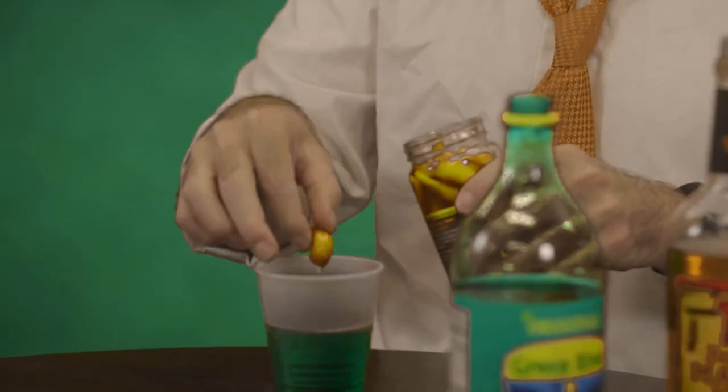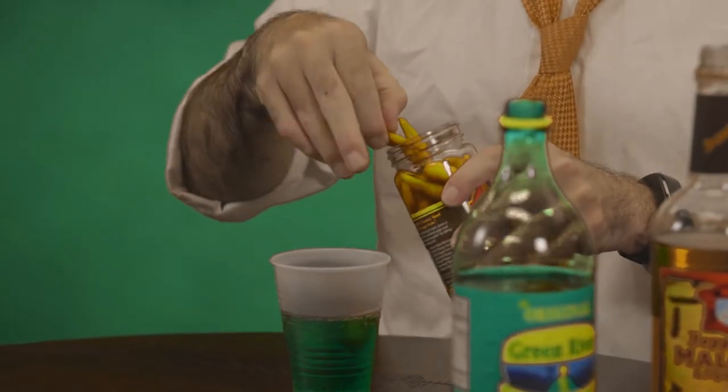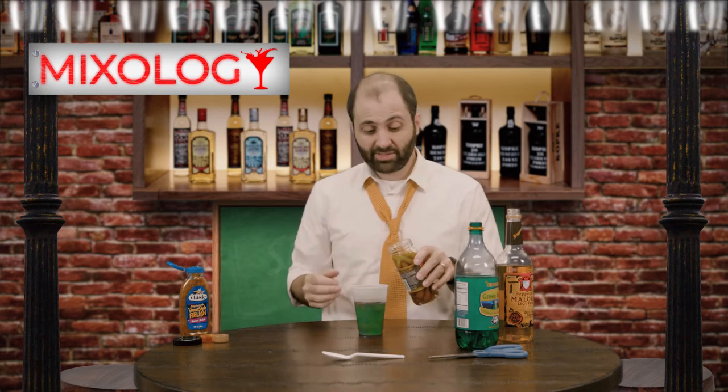Then comes the kicker — Vienna beef sport peppers. You garnish it up just like you would a Bloody Mary. Put in two, three, maybe some of that sport pepper juice. Then a dash of relish.